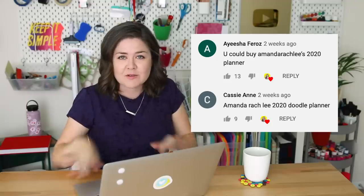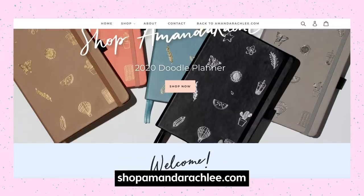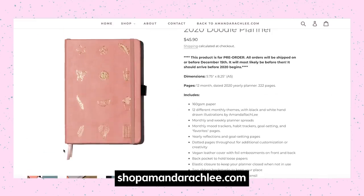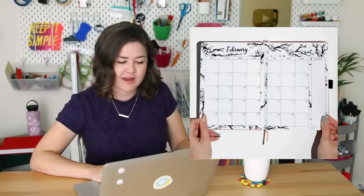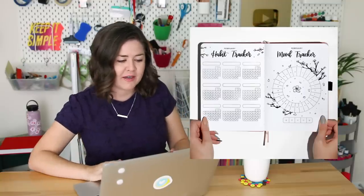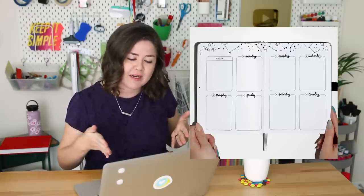Big news this year in the YouTuber planner community: Amanda Rach Lee came out with her own doodle planner and I think it looks so fun. I love the doodles on the cover and I love her channel. It does have that bullet journal background — there's a mood tracker and a habit tracker you can fill in. It looks really fun to use, but it doesn't have some of the stuff I'm looking for in my life right now. I would totally love to just have this book just to have it, because I'm kind of a book addict.